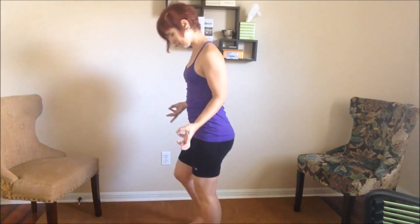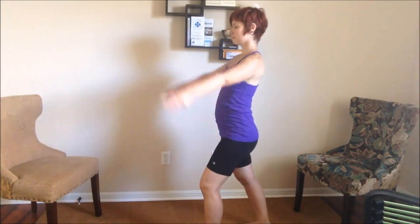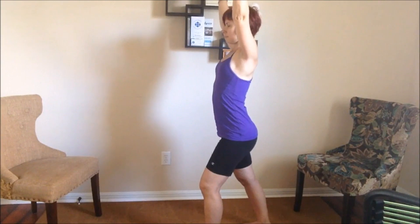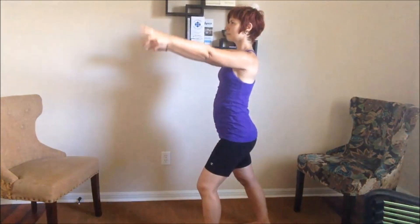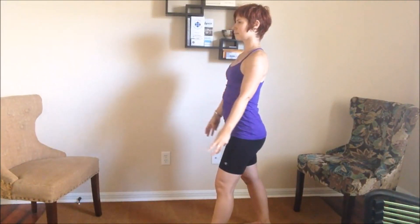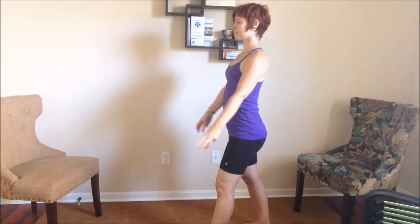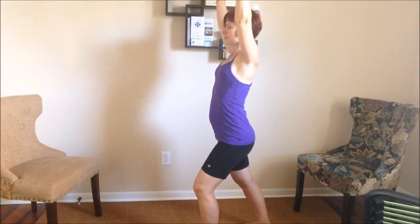Bring the baby fingers and the thumbs together in an OK sign, and slide the right foot back, bend the left knee for Warrior I. As you inhale, float the fingers and arms in that position up over the head, and feel the Root Chakra still supporting you here. As you exhale, straighten the front knee as you lower the arms down to the sides, keeping that gentle mudra. Baby fingers and thumb tips slightly touch. Every inhale, sweep the arms forward and up to a comfortable place alongside the head, and then exhale, straighten the front knee. Deep breaths in and out through the nose.